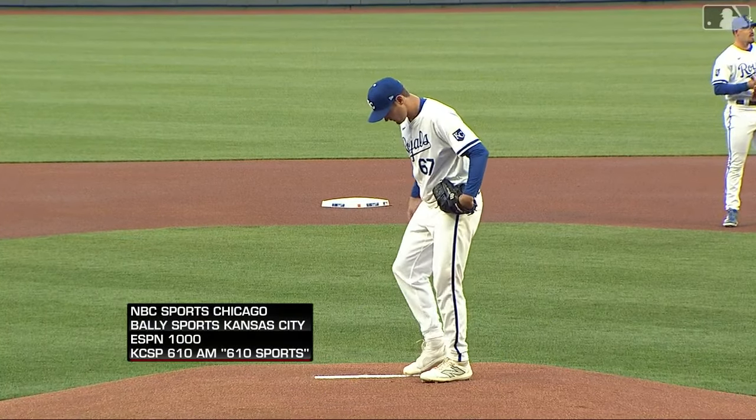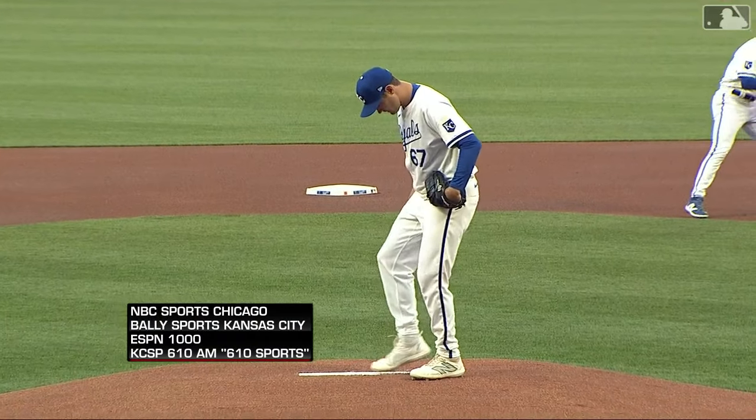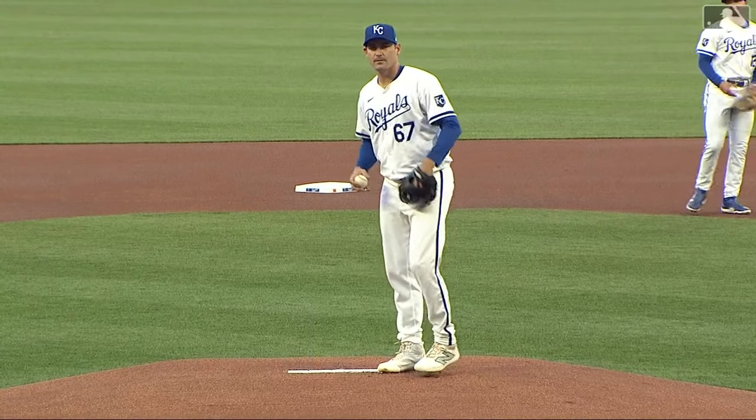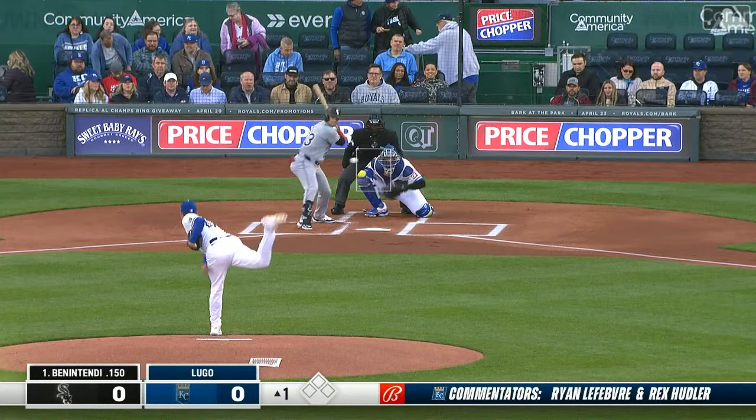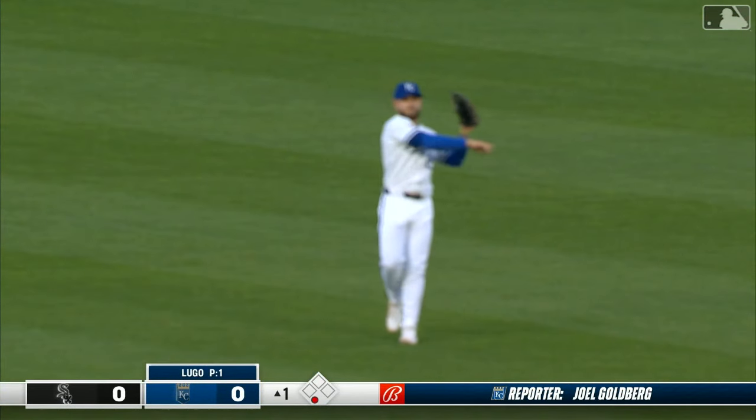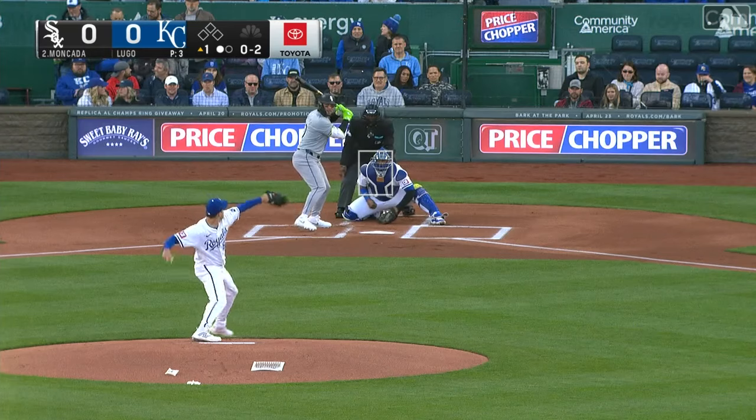Here comes Seth Lugo, who allowed no runs, two hits over six innings in his Royals debut on Saturday. We are looking forward to another nice start. Andrew Benintendi hits it hard, but out. Isbell was playing shallow in center field, so the Royals were ready for that.